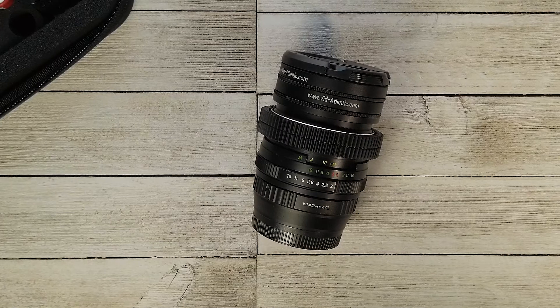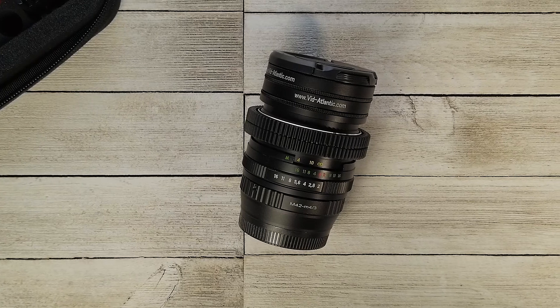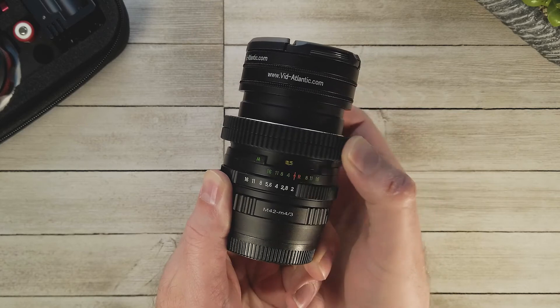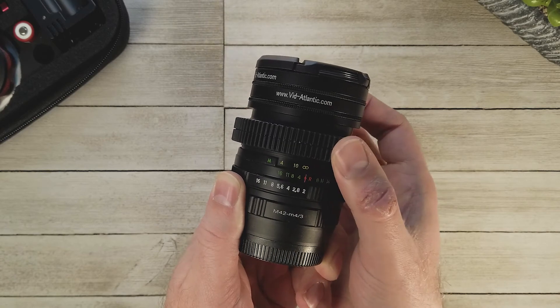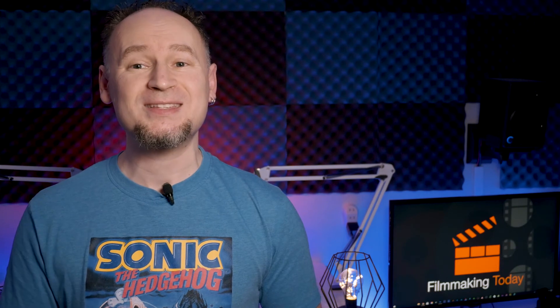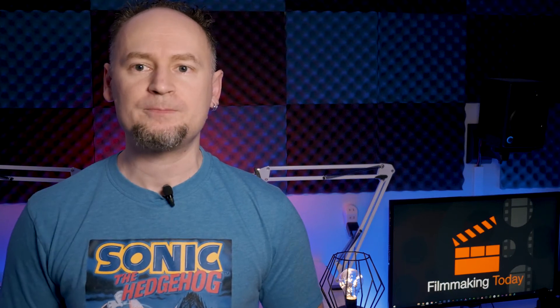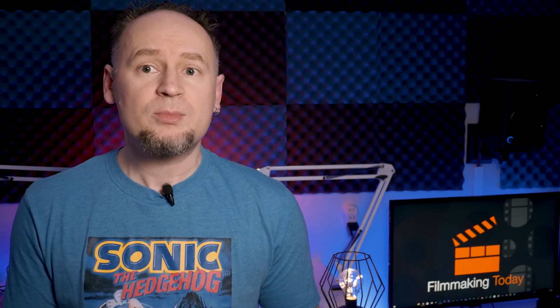Also, if you have a lens with a stiff focusing ring, like an old vintage lens, that could be a problem. I have a 40-year-old Russian Helios lens and unfortunately I can't use it with this setup because its focusing ring is too stiff — it requires more power than this motor can give. I don't think this impacts newer lenses, but if you have vintage lenses you might have to step up to the next model that has a more powerful motor.